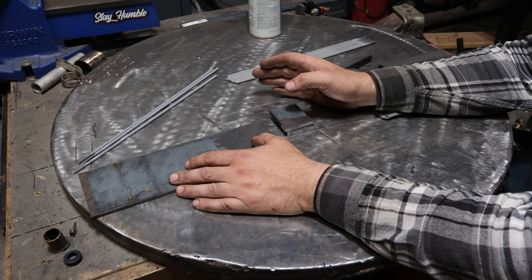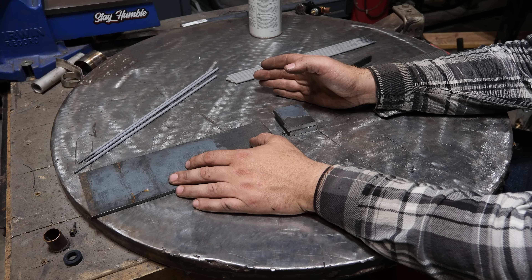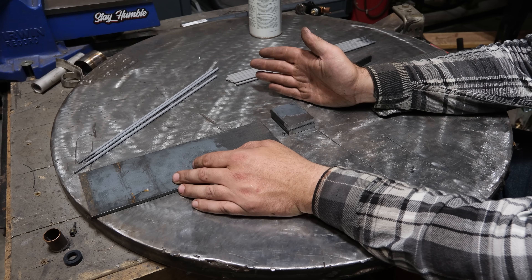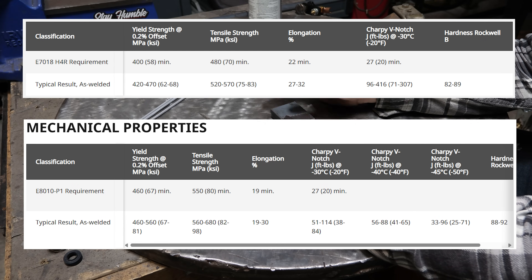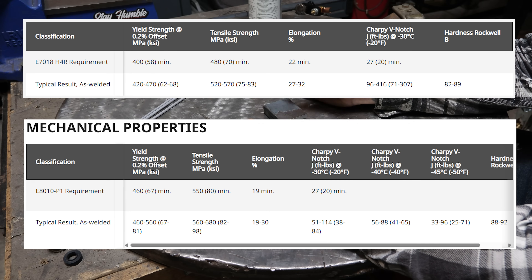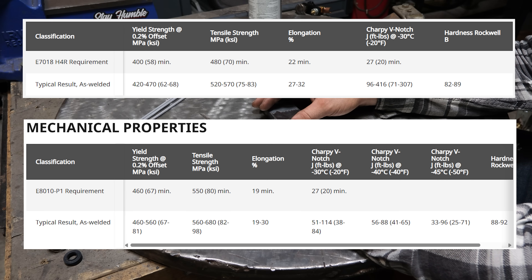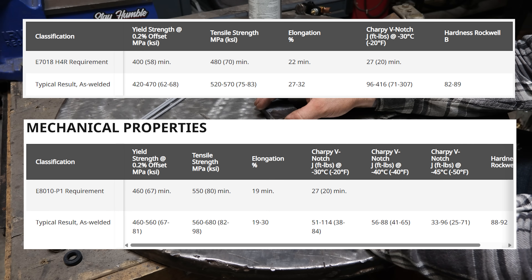I've gotten questions on whether you could use 7010 or 8010 and match the strength of 7018 with a cellulose-based rod. The truth is yes — in tensile strength, 8010 will meet or exceed 7018. However, that's just one aspect of a welding rod. These cellulose-based rods have a lot of pluses: great penetration, very easy to run uphill and downhill compared to 7018, and very easy to fill gaps. One of their weak points is that the welds they deposit tend to be fairly brittle — they don't take shock very well and they crack. 7018 is more pliable; it will stretch and move with what you weld together rather than be brittle and crack and snap.